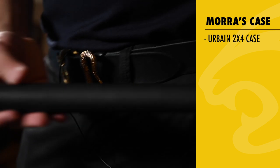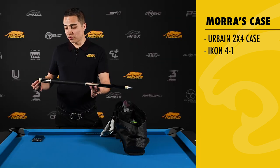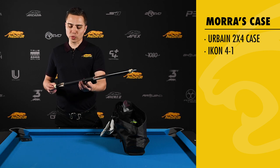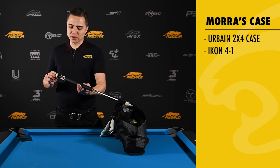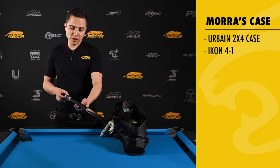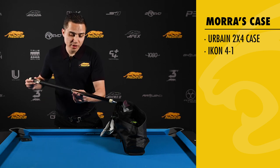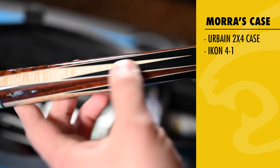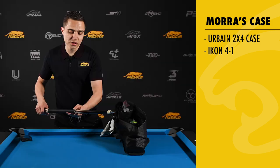This is the Icon 4 Series 1 cue. Beautiful cue. It caught my attention when Predator and I were working on a deal. This was the cue that stood out to me, not just because of the looks and how much I love black, but the snakewood here, the brown point here — that's snakewood, curly maple in between the snakewood points.